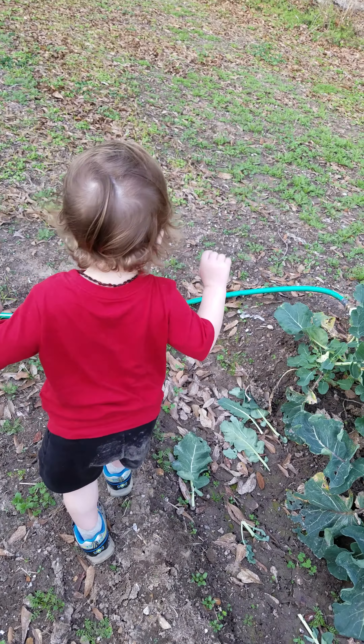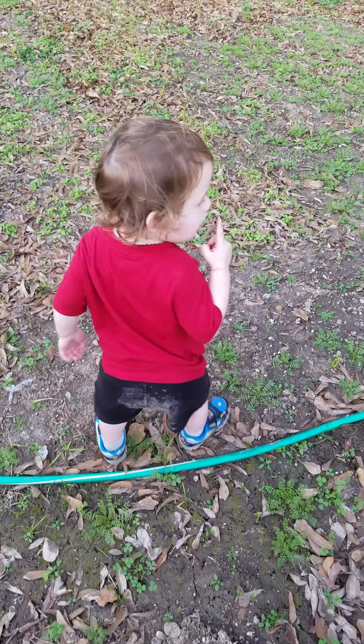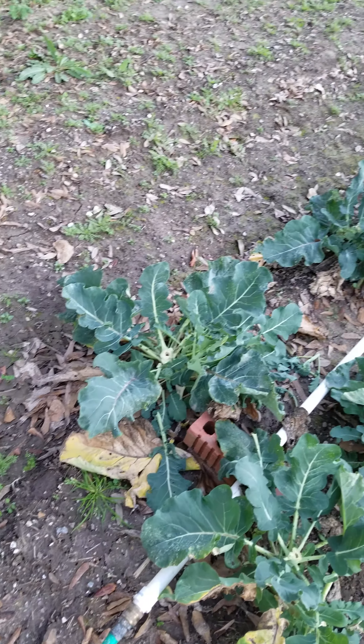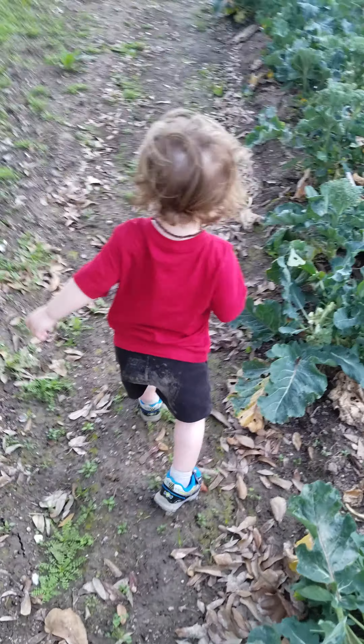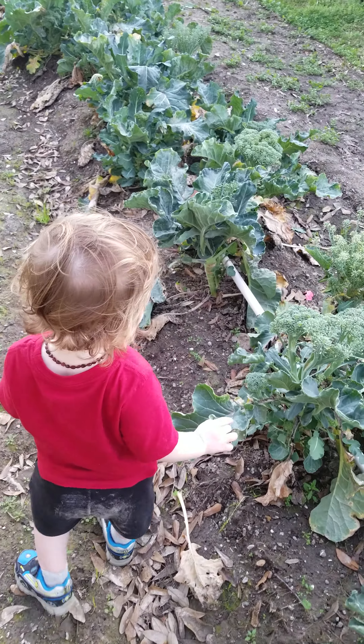Come on, go check the other side. Let's check the broccoli on the other side. Come here, over here. Look at the broccoli.